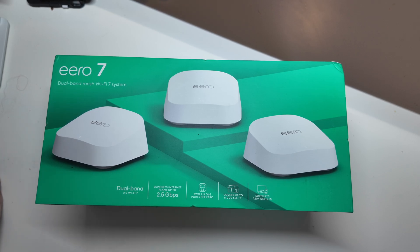It was $349 for a three-pack. $169 for one, and then $279 for two. So they're extremely affordable for a Wi-Fi 7 setup.